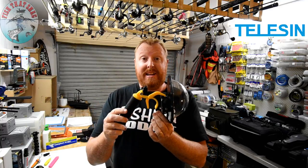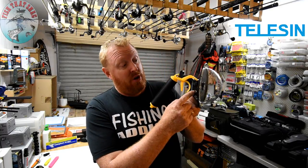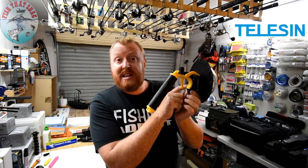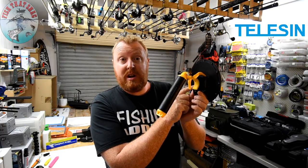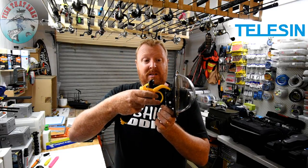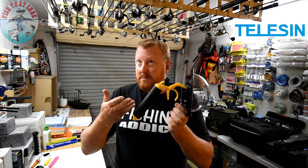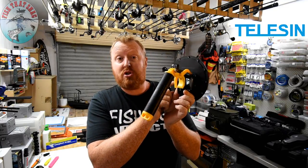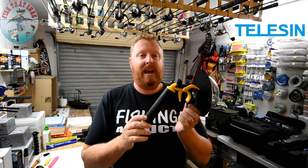Once you have the Teleson dome port assembled with the camera inside and ready to go, it really is simple to use. You can access all the settings through the button on the side — just click it and change the settings. You can see what settings you're choosing by looking at the screen on the back through the clear perspex on the back of the dome port. To start recording, you just pull the trigger and away it goes. You can actually see through the back screen what you're filming so you can frame your shot just right.